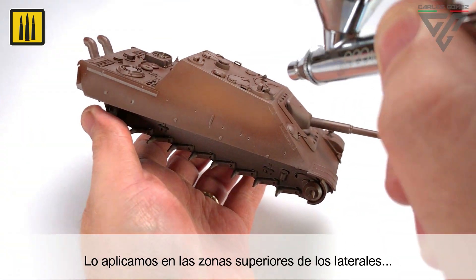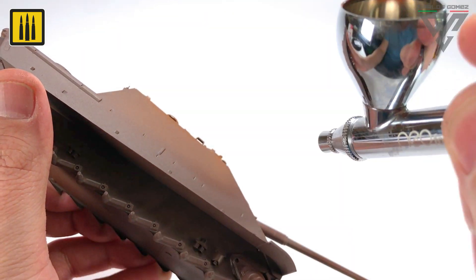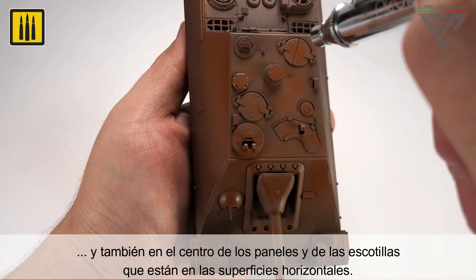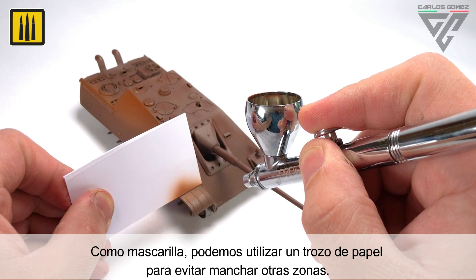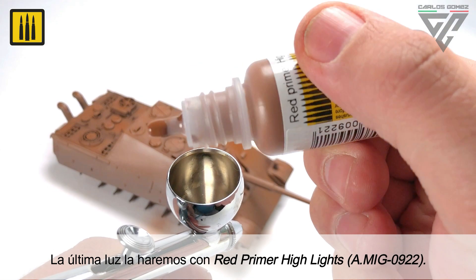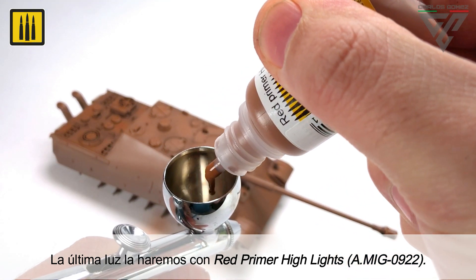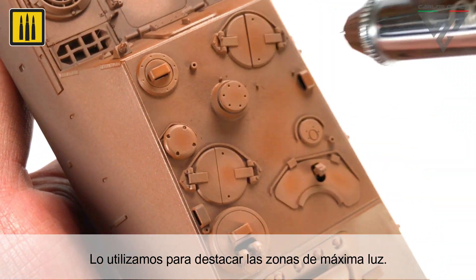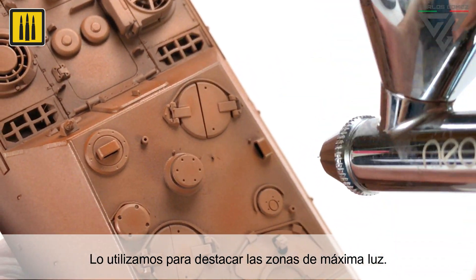Red Primer Light Base was applied on the upper areas of the sides, as well as the panels and hatches on the horizontal surfaces. Paper was used to mask neighboring panels from overspray. The lightest shade, Red Primer Highlights, was then applied to the upper surfaces exposed to direct light.